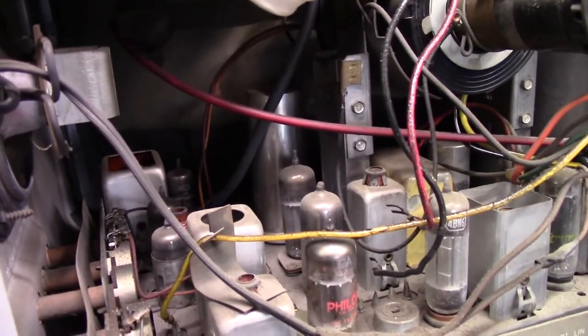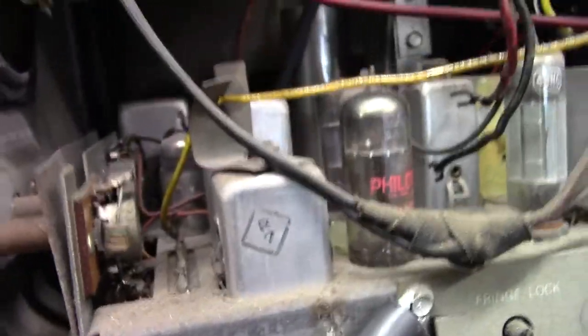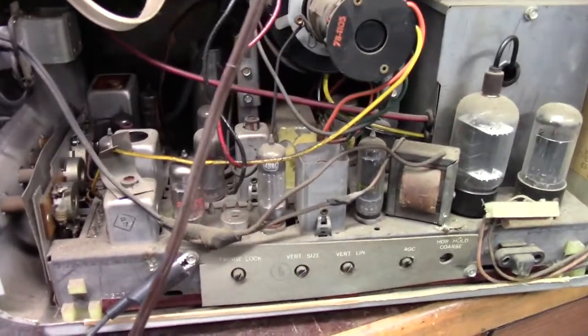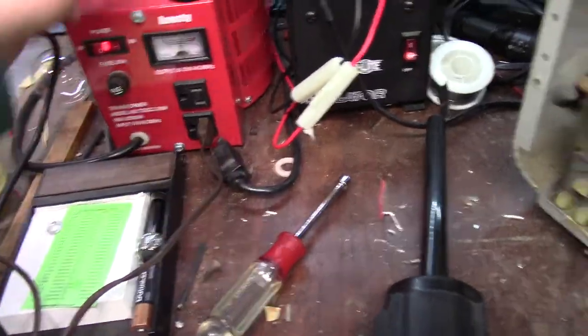I don't think we have tube filaments — probably dirty tube sockets. It's interesting that I hear something, and it's definitely horizontal because it changes when I play with the horizontal control. That must mean the horizontal oscillator is running, but how could that be on a series string set? I need to print out the SAMs. I just did some checking on my Chinese Variac and this outlet is bad — that explains what was going on. Let's power it up.